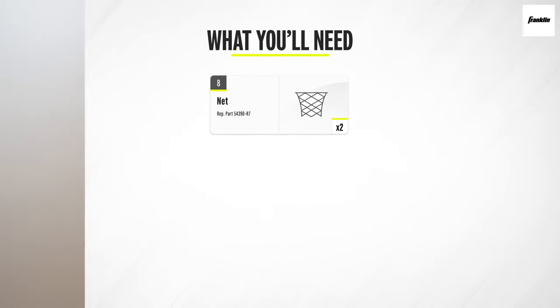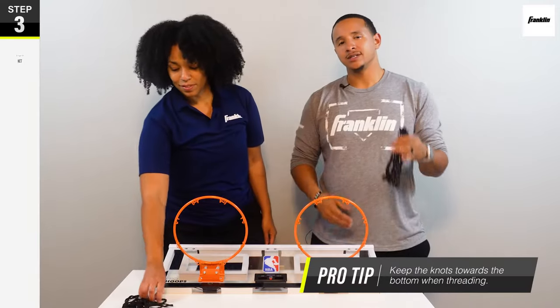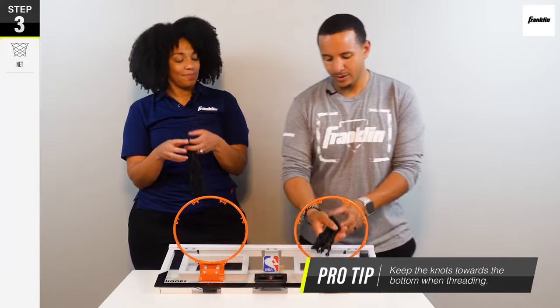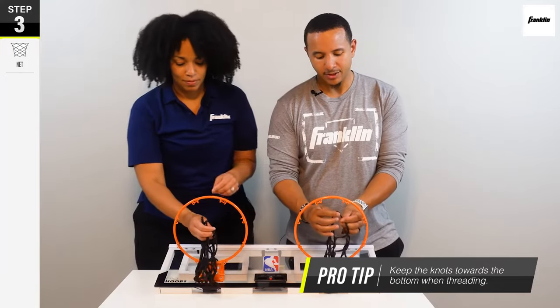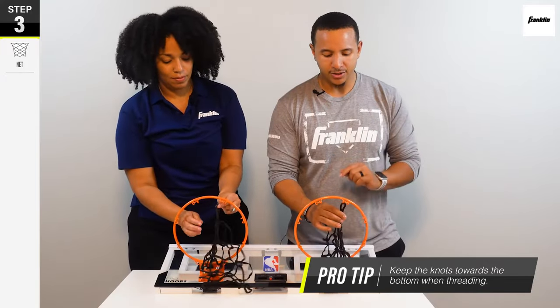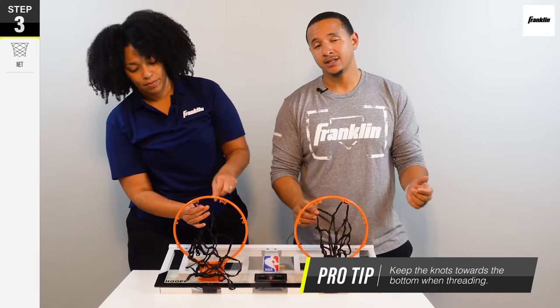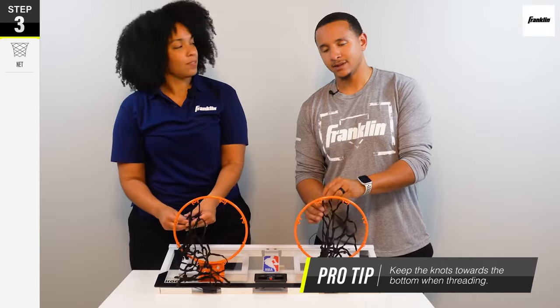Now we're going to install the net to the rim by using this pro tip. What I like to do is keep the knots on the net towards the bottom. I insert the net through the rim, grab this loop right here, and then push it through this eyelet and wrap it around the prong, just like this. Then you repeat that step all around the rim until it's complete.